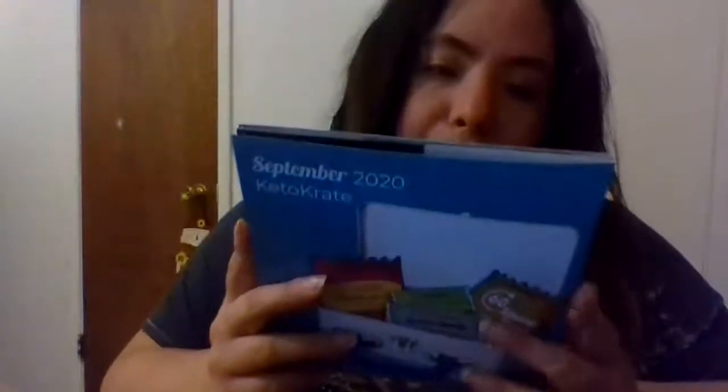Hi guys, welcome to Keto Canine Reviews with Roman. I'm Roman, and my favorite time of the month came — my keto crate is here. I had started a previous video and things went awry so I had to stop and restart. I didn't get into anything yet. I'm just gonna zoom right through the pamphlet — there is nothing important in it this month. There are some recipes, including one for avocado chocolate pudding.